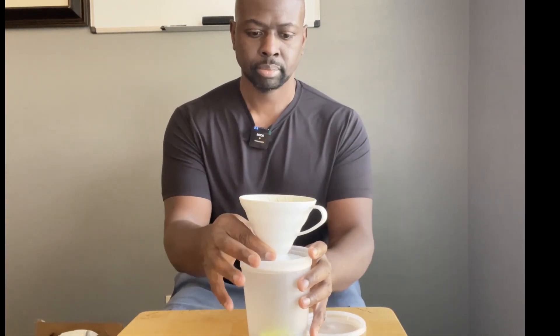Let me bring that out so you can see. This is it right here. You put a filter on top, and then you put a cup or vessel underneath where the brewed coffee goes. You pour water in — people have different methods for how they go about it, and I'll show you more detail in another video.